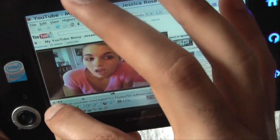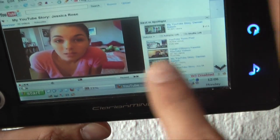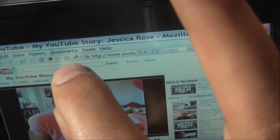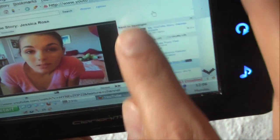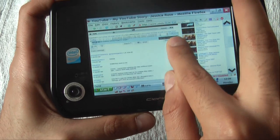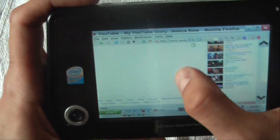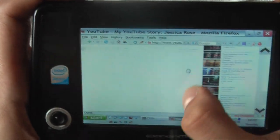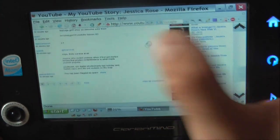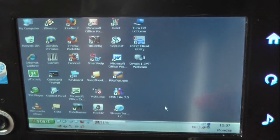I'll pause the video and show you how I can browse using my finger. I don't have a stylus, so I simply use my finger for everything. It's like a mobile browsing experience, just like an iPhone. It's cool to browse with this unit and it's very easy.